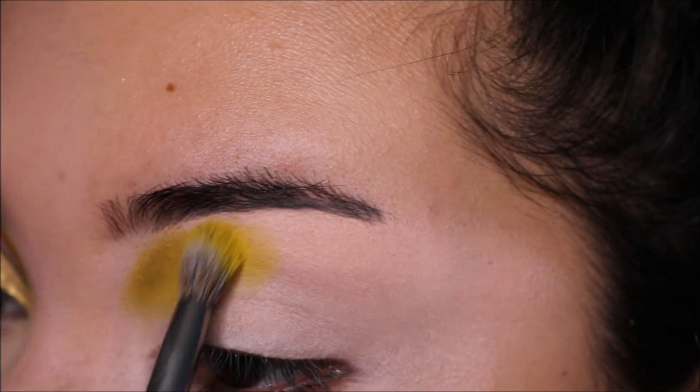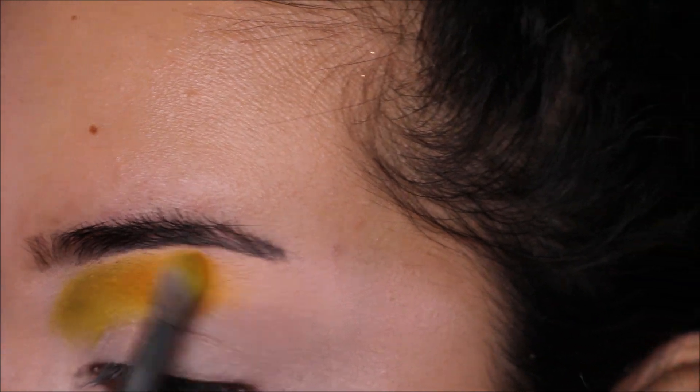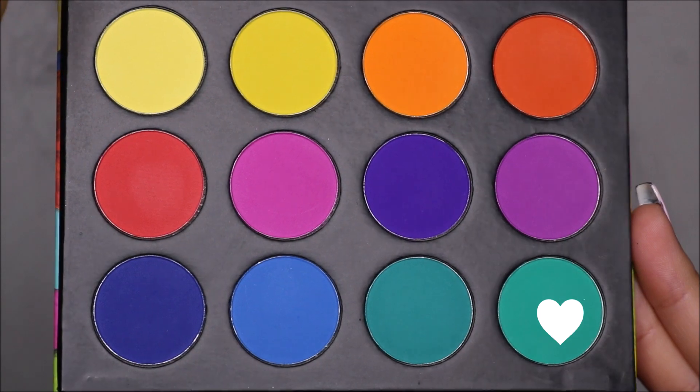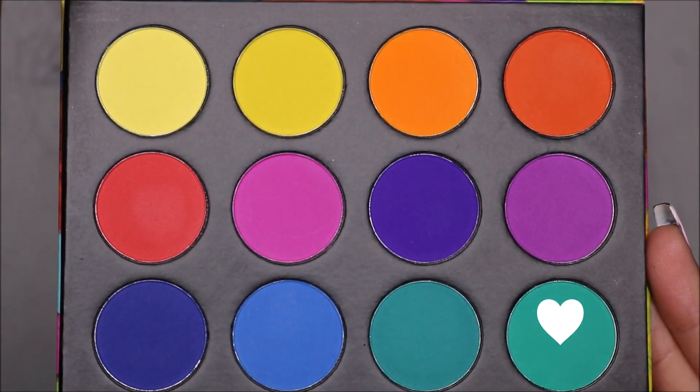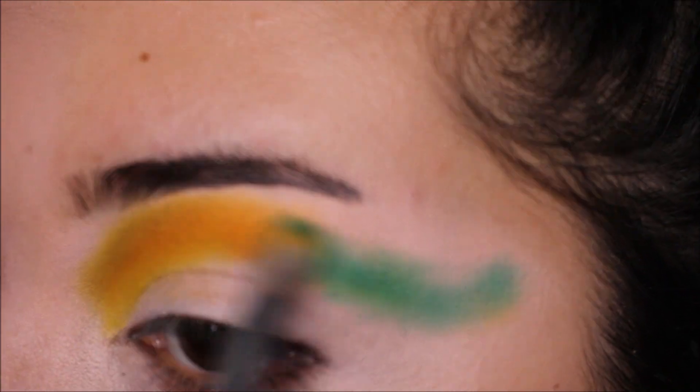The first two shades I use are this yellow and this orange shade. I'm going to be putting that in the inner part of my eyelid. I did want to go a little bit higher than normal, so I am putting this above my crease, almost on my brow bone. Then I added this matte green shade and I am elongating this color almost towards my hairline.